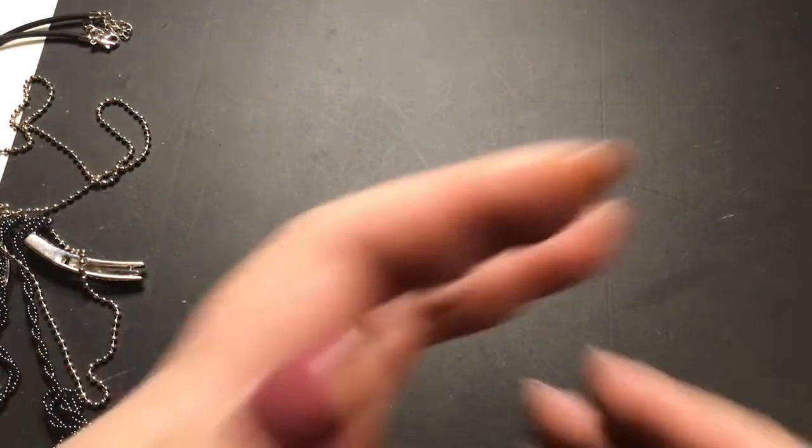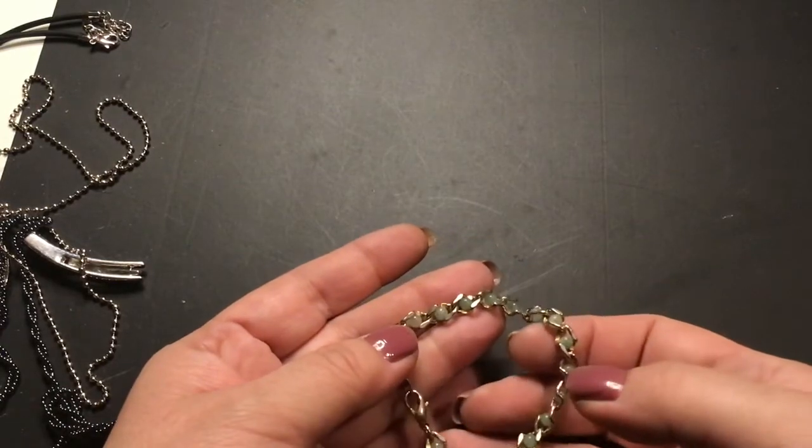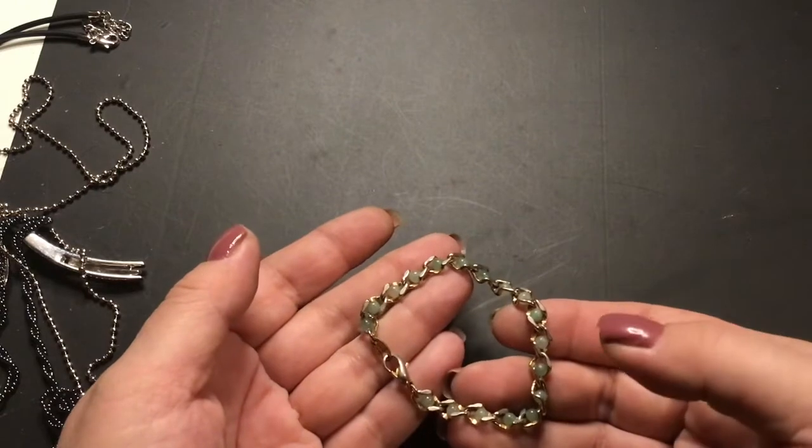Does this have a name on it? Yes — this is Avon, vintage Avon. I don't know if it's jade or not, but it's inside the chain which is really cool.